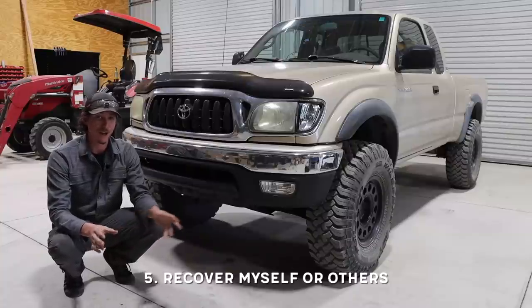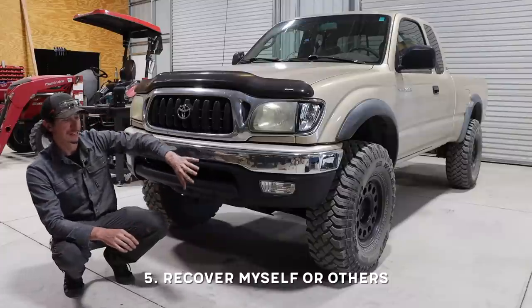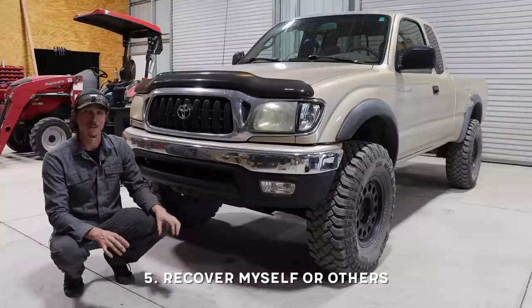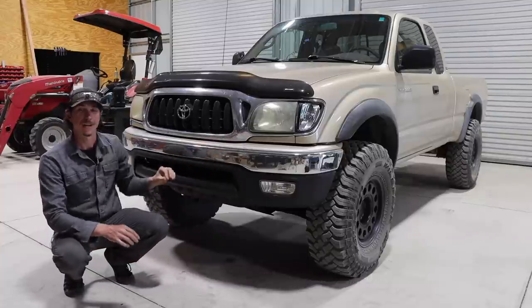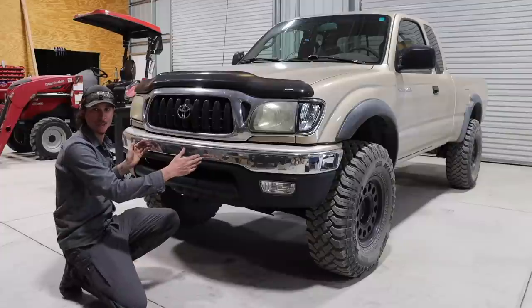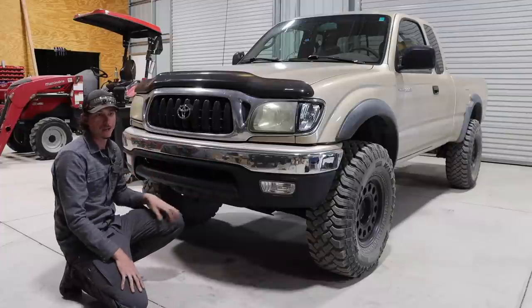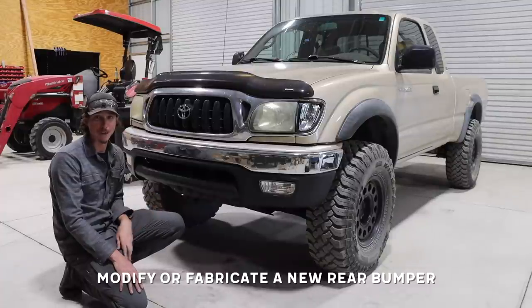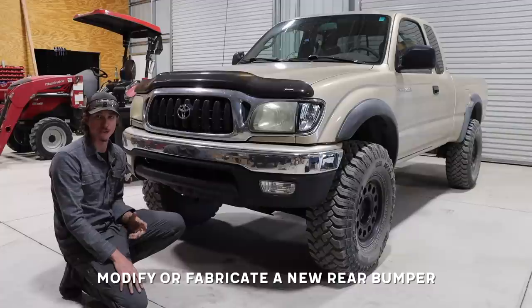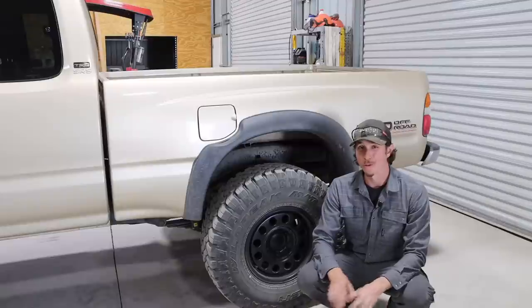On top of the four-wheel drive and the big tires, I want to be able to recover ourselves or other vehicles with this truck. We're going to take off the stock bumper — I've got one of those bumper kits you can weld together — and I've also got a Warn winch for the front. I'm probably going to either modify the existing rear bumper or redo an entire bumper, put some shackles on it, and just make this truck as useful as possible if we're in a sticky situation.